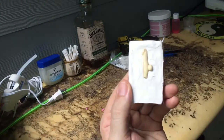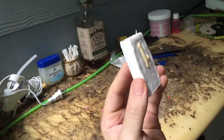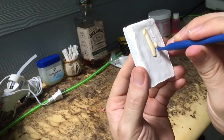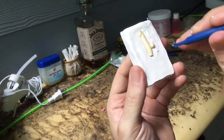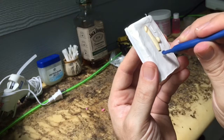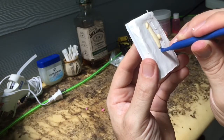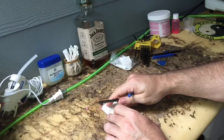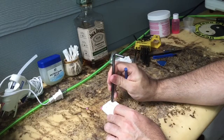Now that I have the piece halfway into the polymer clay, I'm going to get the edges really, really tight, so that when I pour the silicone I have really tight edges and I don't have a lot of flashing. These indentions are going to be for the other mold to match up to.